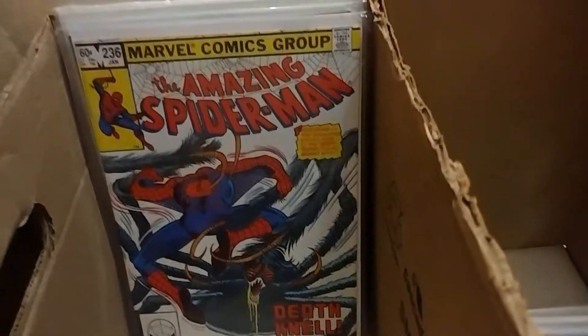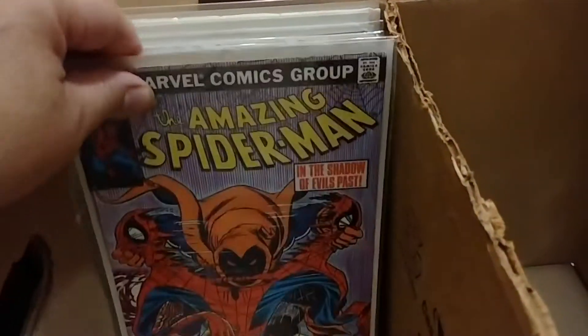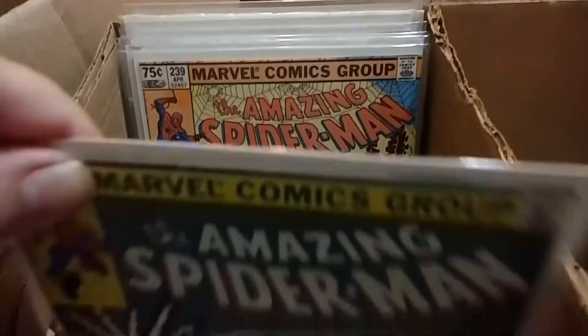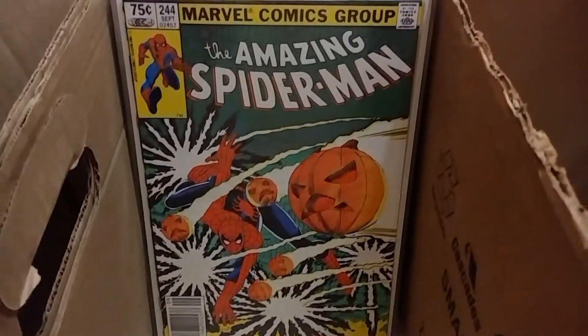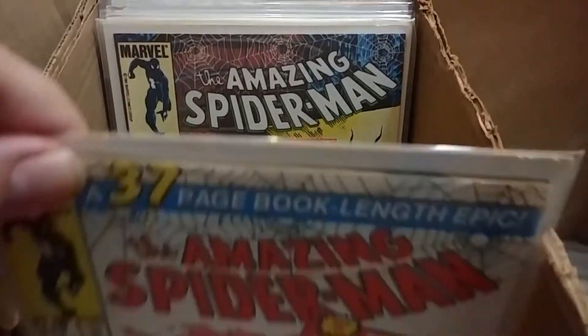If you're into comic books, let me know. You can always tag along on my other channel, Elite Comics and Cards. I'll put a link down in the description of this video so you can check that out if you'd like.